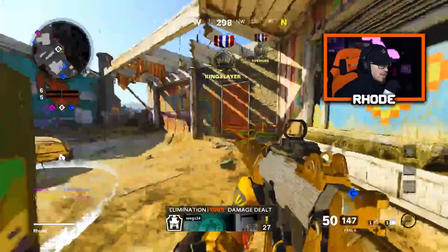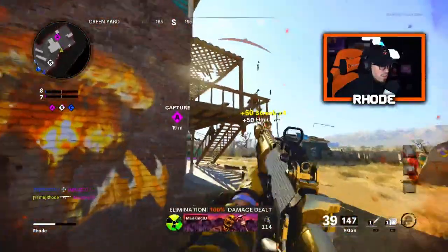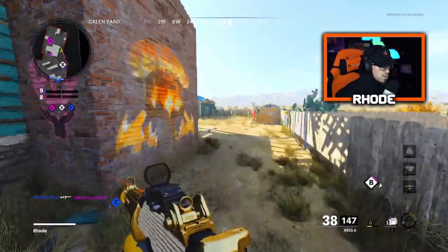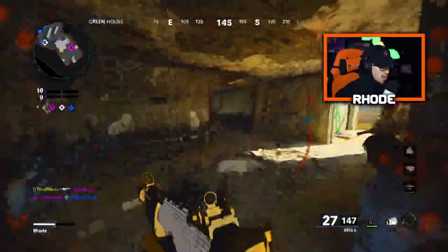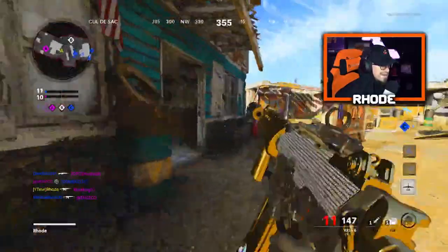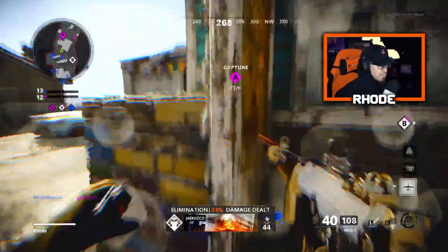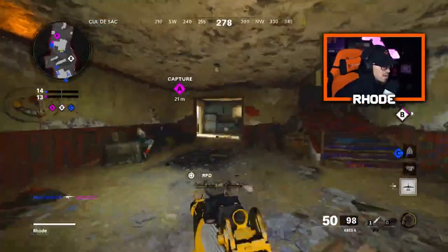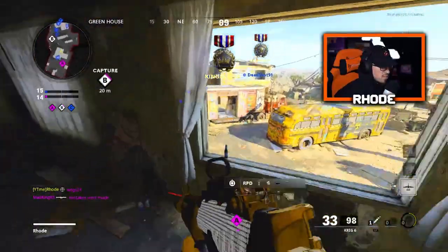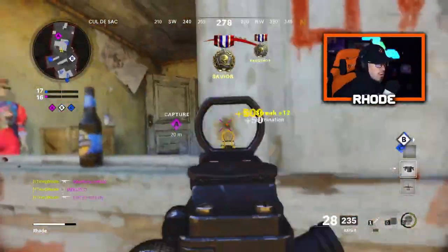There's a dude over here — this thing is so accurate, reminds me of the ICR. I don't know where they're at, gonna see if I can push back. Let me get my Harp real quick — I think it's an 11 streak for a Harp. Oh, that was a mannequin — I thought that was actually a player, oh my god.